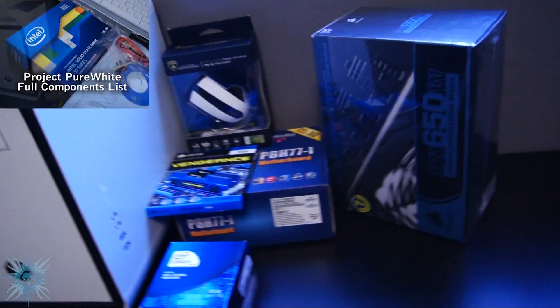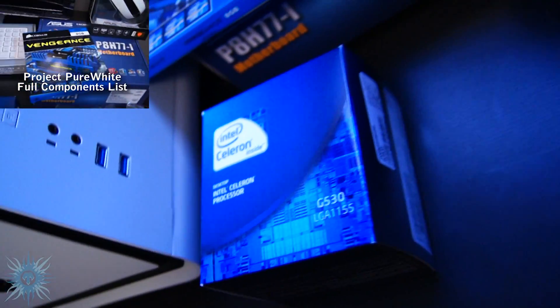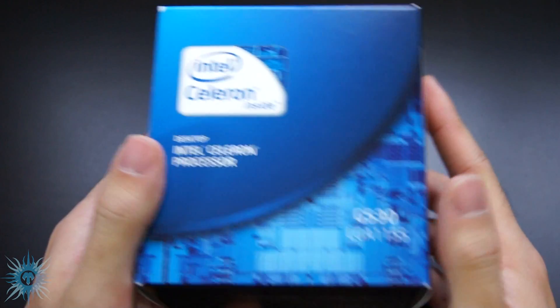This will be a white-themed secondary rig. For more info and a full component list on Project Pure White, just click the annotation or the link in the description. So, quick tour around the box.